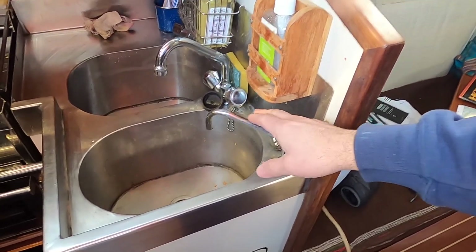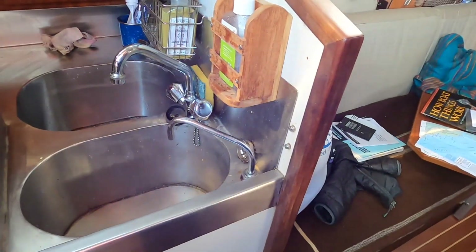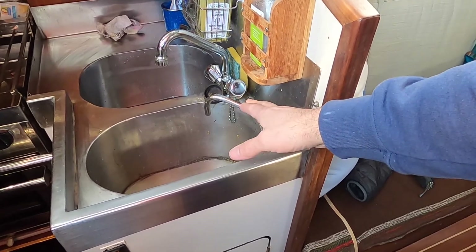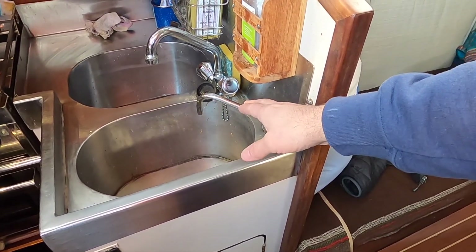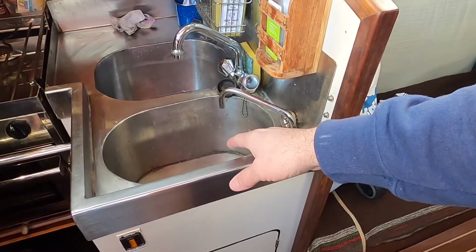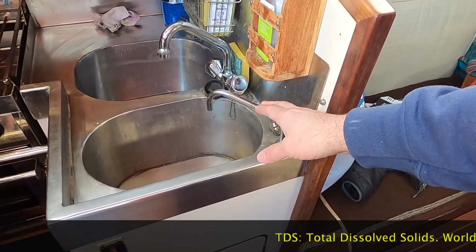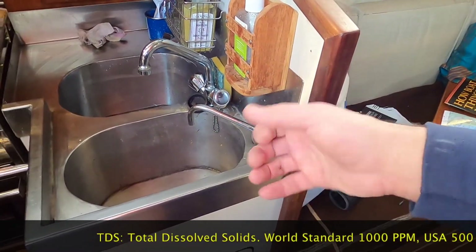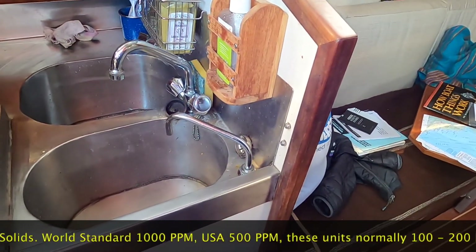We've got this extra spigot at the galley. This is a manual water maker as opposed to a fully automatic system. We can select to pull our RO water out here, so you could actually draw drinking water directly without putting it in a tank — useful if you think your tank has a funny taste, or for testing the TDS to figure out if we're in the ballpark of contamination.